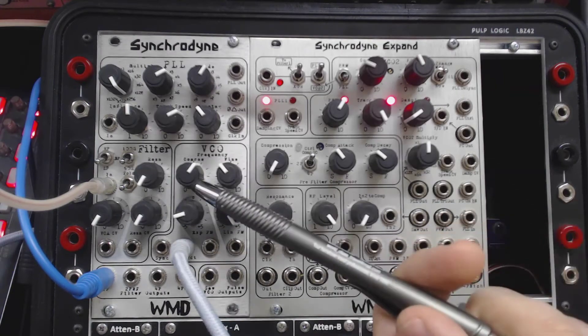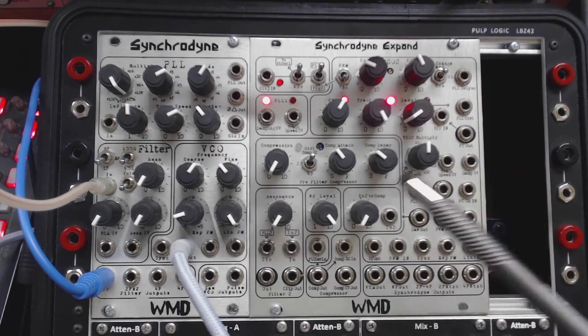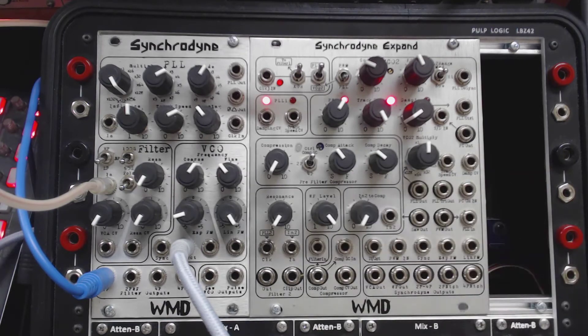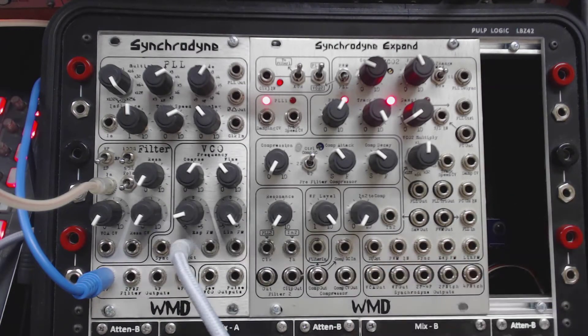Here we are. We've talked about the oscillator, the PLL circuit, signal flow, the compressor, and even looked at the back of the unit. It's finally time to talk about what is arguably the centerpiece of the Synchrodine: the filter.